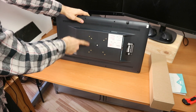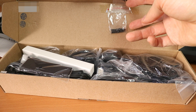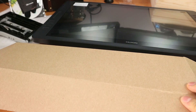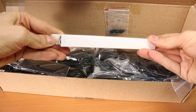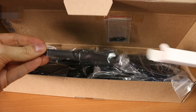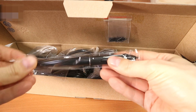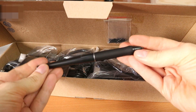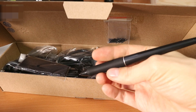Now we just have to find the screws for this part. So these are the pen nibs. These are the screws you're probably going to need to attach this thing to that thing. This is the pen. This one does not need to be charged, which is very nice. One, two buttons, I think. That's it.